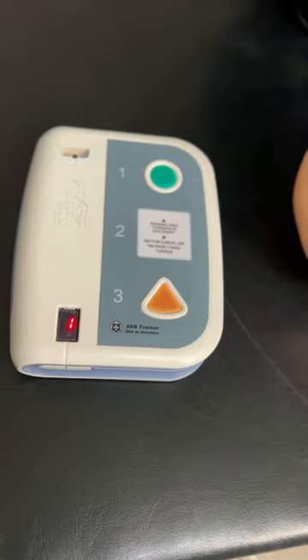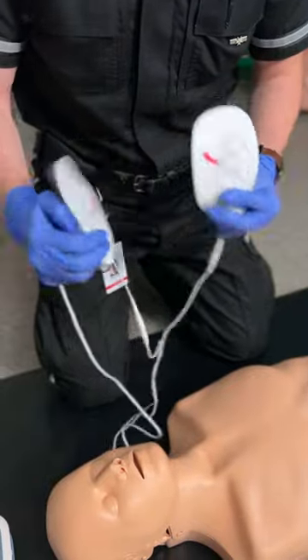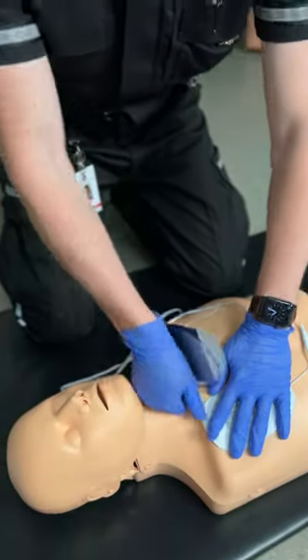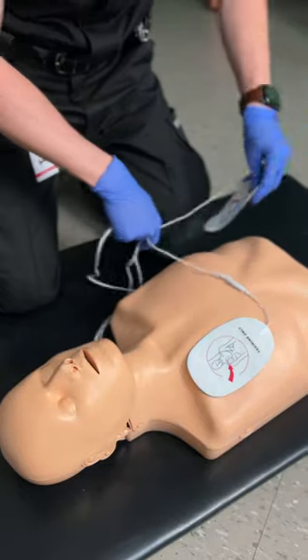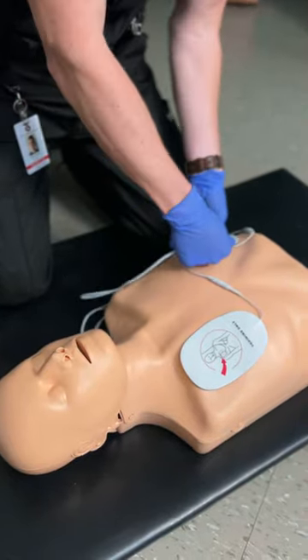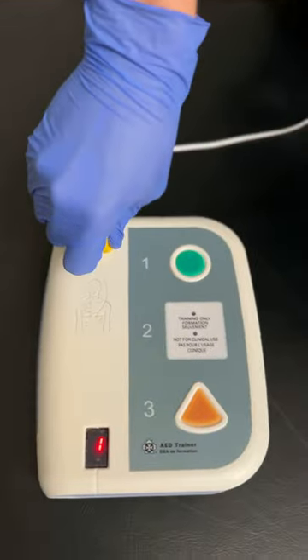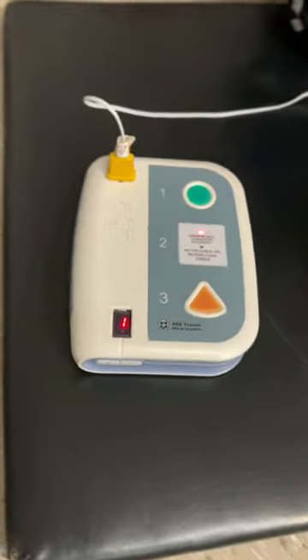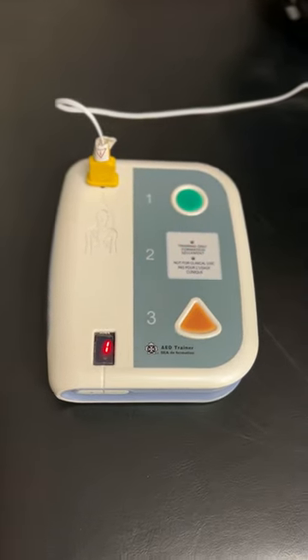We can see that my pads have pictures on them. One pad goes on the upper right, the other on the lower left. Make sure you press down firmly. Now that I have both pads on, I'll plug in the connector. I listen to the machine and I stay hands off.